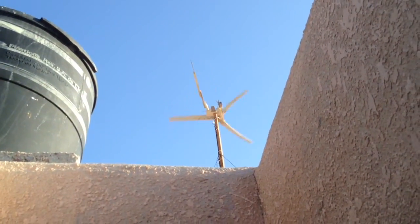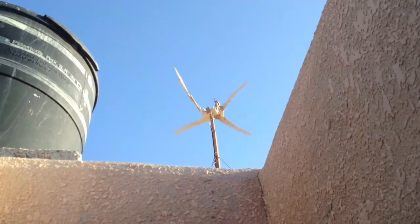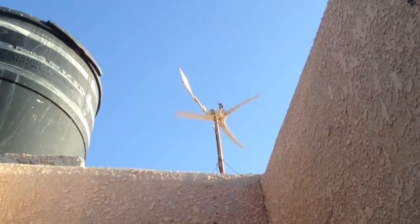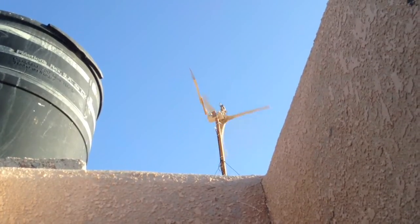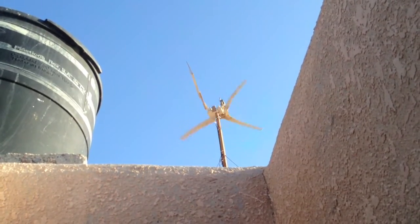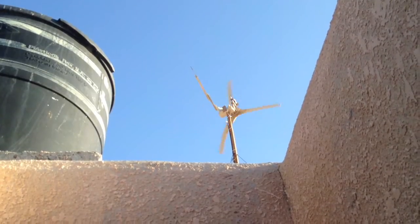That's the furling there. It stops, slows down, then it goes in the wind again. Wind picks up, pivots the tail. Right there, you can hear the sound. That's full furling.